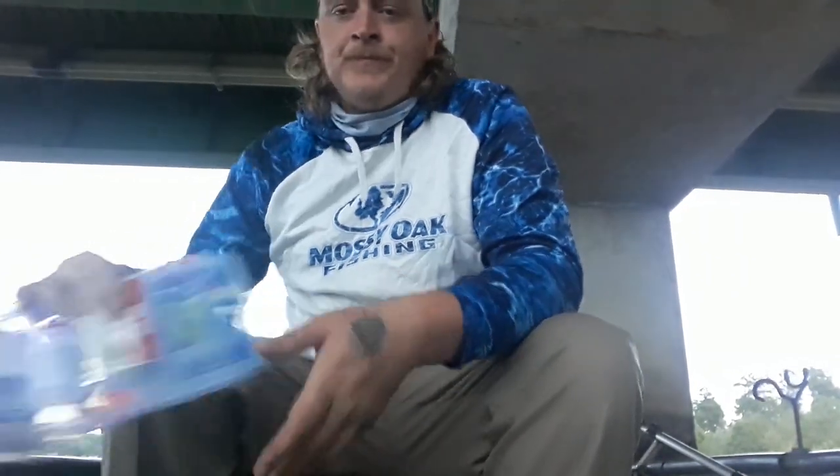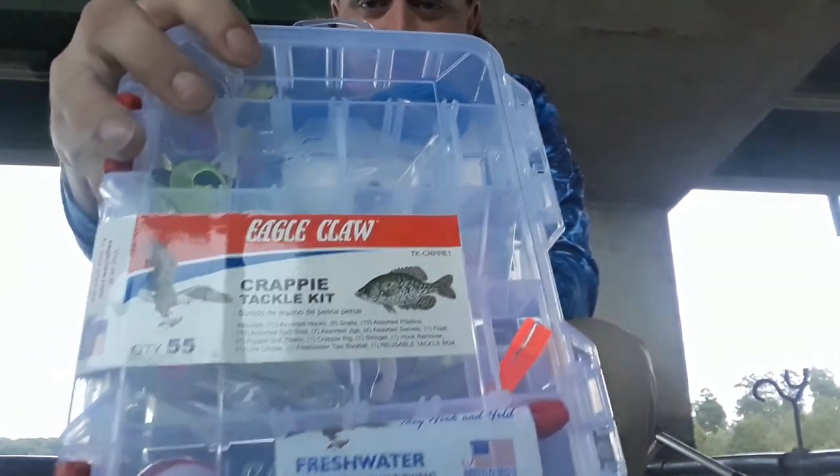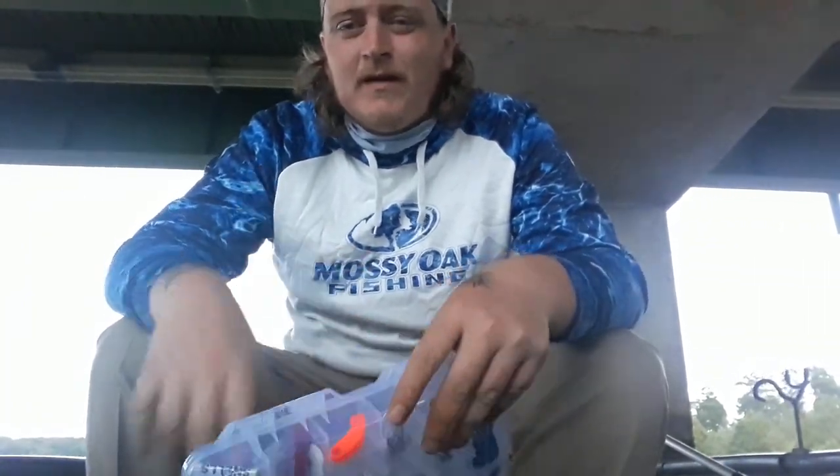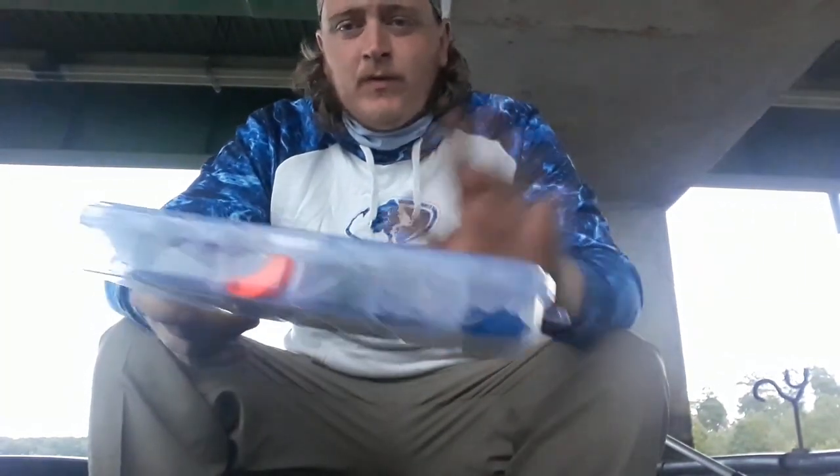Good morning guys, what's up? Steven Turner, Turner Fishing. We're sitting up under Black State, under Big Man. I had the idea yesterday — I get a lot of comments about what color, blah blah blah — but the simplest way to fish is minnow fishing. I went to Walmart and picked up this little crappy kit. You can get this case for $10, was like $9.99. We're gonna crack it open and only use this today. We're gonna try to catch a limit of 20 fish here in South Carolina.